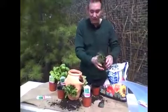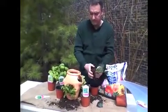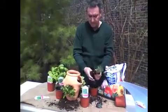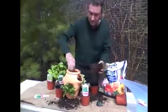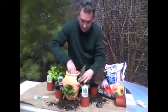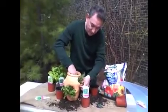Now we'll put the thyme in. Put that up a little bit — beautiful root system. Make sure it's well inside so it's not going to fall out.